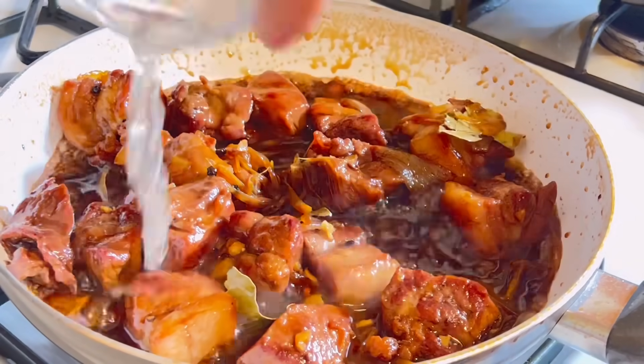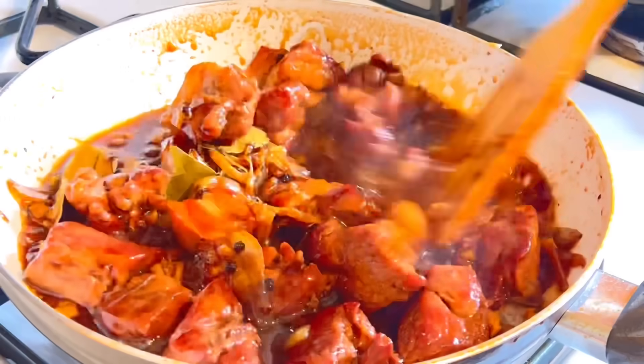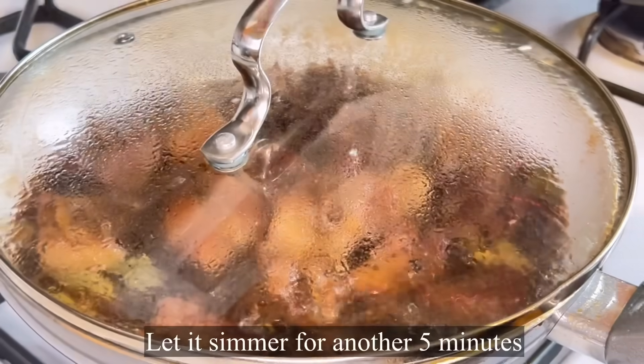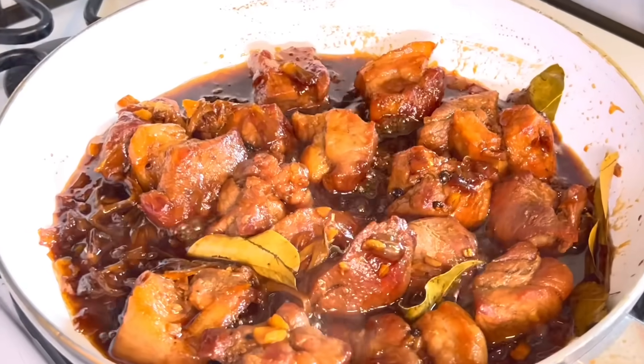The next thing we add is the vinegar — this goes in last. Usually I see people adding vinegar first, but it takes longer for the pork to become tender that way. So we add it at the end, then let it simmer for another 5 minutes.